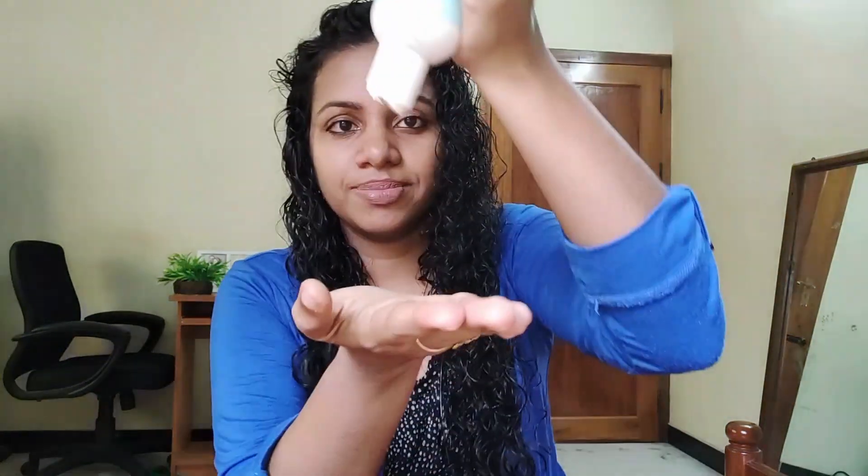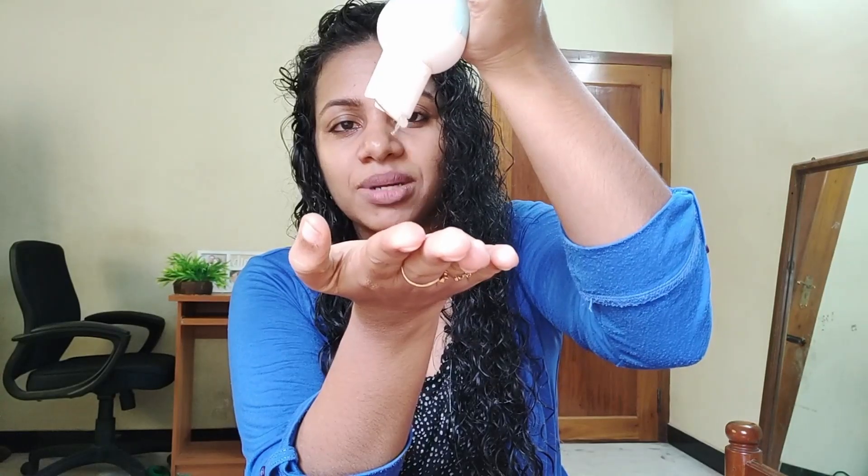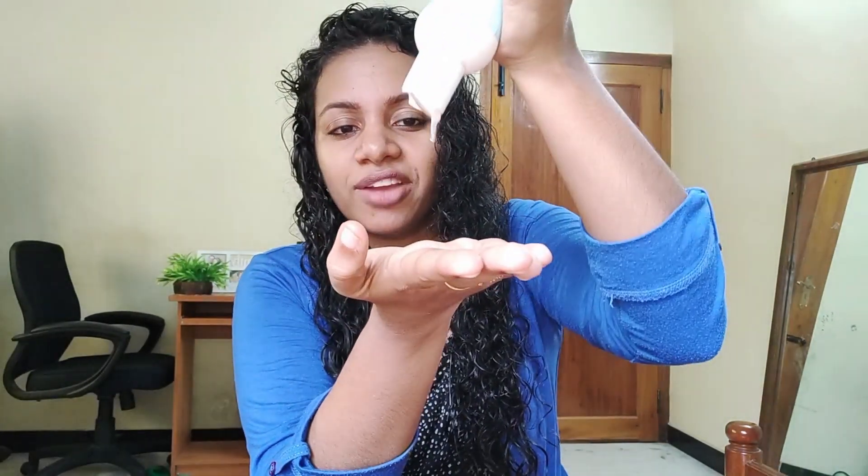I will apply the gel. I am using a spray and applying the gel. This is a flaxseed gel — you can see the consistency of the gel. It comes in a little bottle.